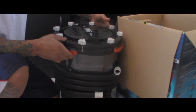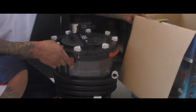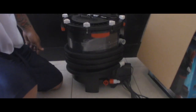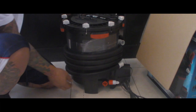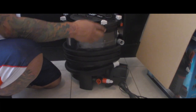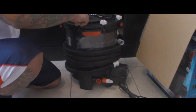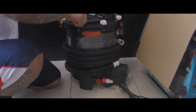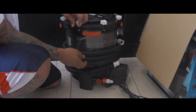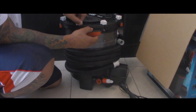Okay, this thing is big — not for the faint of heart — and it is huge. I can't wait to get it on the tank. This is actually going to go on my 75-gallon.